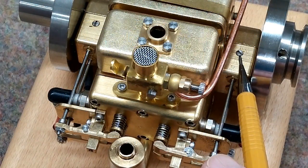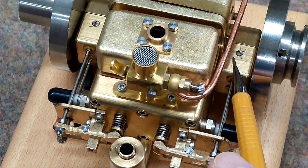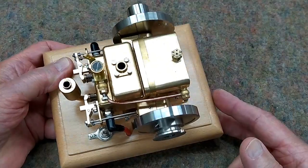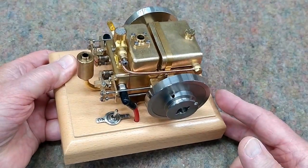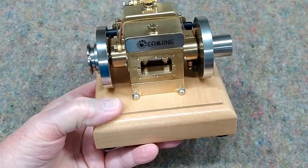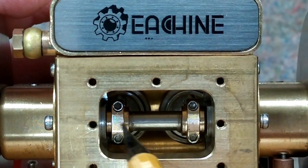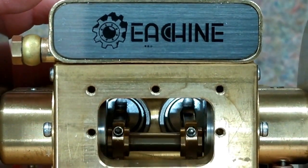These two apparent screws are actually the axles for the gear inside that contains the cams, so you do not want to remove those. This is actually quite a heavy engine — 1.7 kilos, or about three and three-quarter pounds. As far as I can tell, this is all brass and stainless. I have removed this rear cover plate, or breather, and now we can see the bottom end of the connecting rods share a common journal on the crankshaft, with both pistons going in and out together.